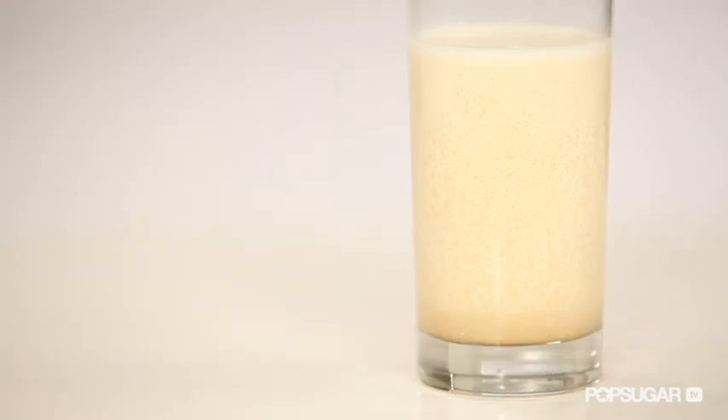You've probably seen almond milk at your local supermarket. It's a good alternative to dairy milk — it's lower in calories, it's full of essential nutrients and protein, and it's great for those of us who are lactose intolerant. And the best part is that it's easy to make at home. So let me show you how to do it.